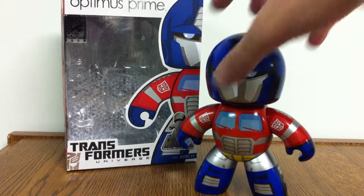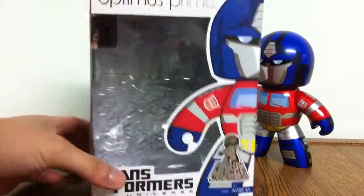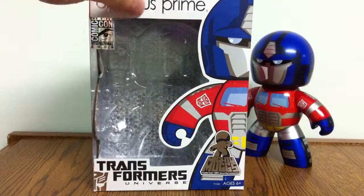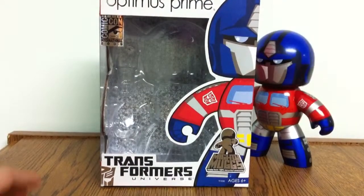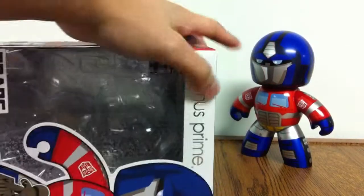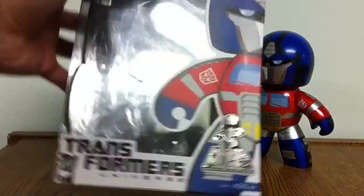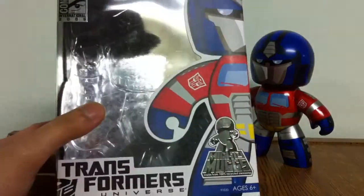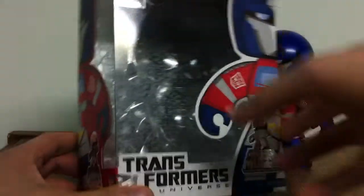So I'll start things off with the box. I usually don't do boxes, but I thought this one was actually really cool and nice, so it's worth a look. You've got this half picture of Optimus here. A lot of the wording is all metallic because with this Special Edition, Optimus has got this metallic finish as opposed to his plain old matte paint scheme.